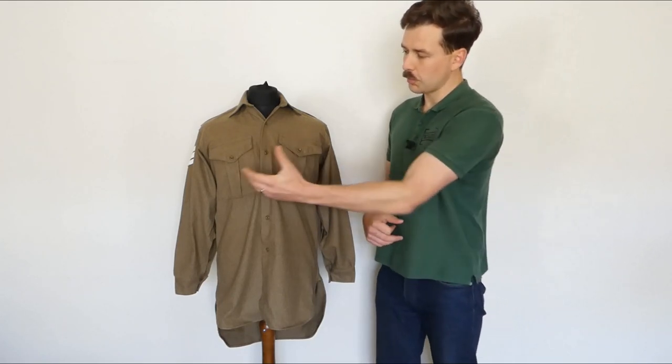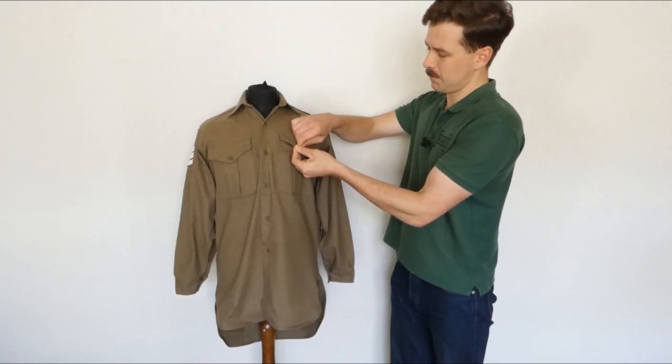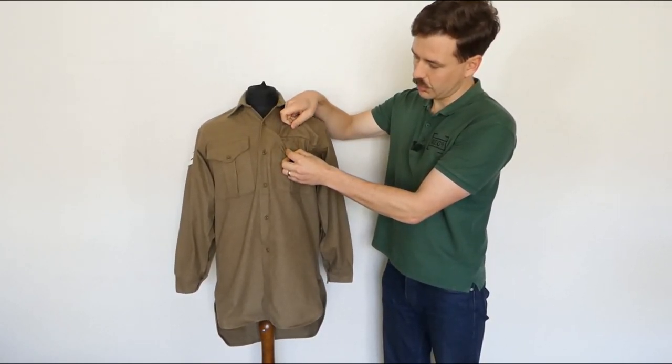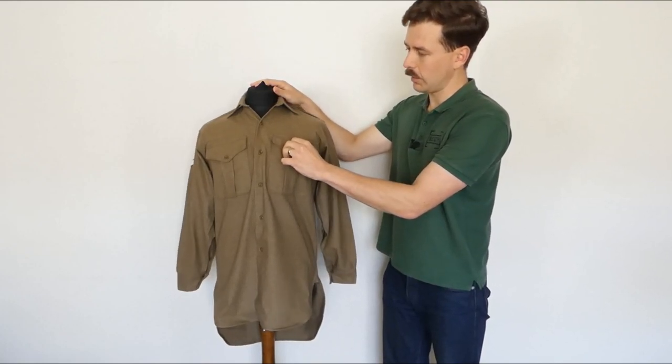Looking at the front, we have two breast pockets with pleats. The left breast pocket also includes — if we open this up here — a pen pocket. You can just see that inside the shirt. So an interesting little feature of the design; we'll see the stitching for that when we turn this inside out as well.